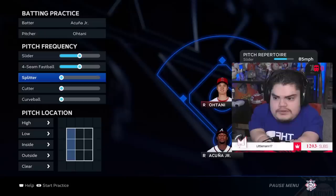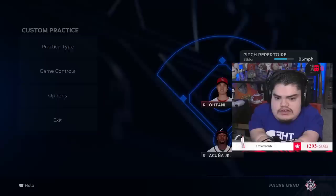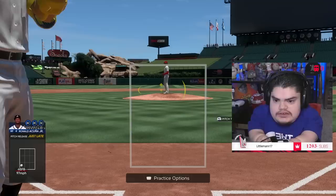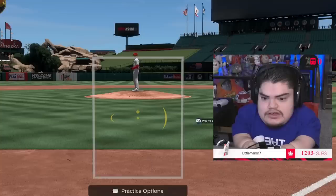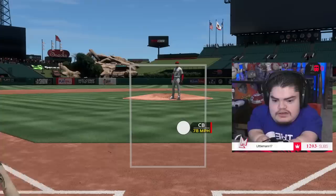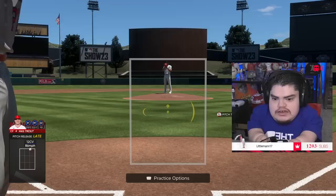Now that you have the fastball, include the slider. Move the pitch frequency down so it's all even — you don't know exactly what you're going to get. If you're just trying to learn to get your PCI on the ball, select each box in the middle and they'll only throw you strikes. Just sit here and track the ball with your PCI before you even try to swing. You're building muscle memory so when you get online you're not overthinking it — just focusing on picking up your pitcher's tendencies.